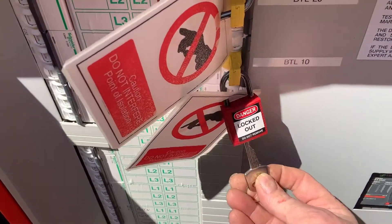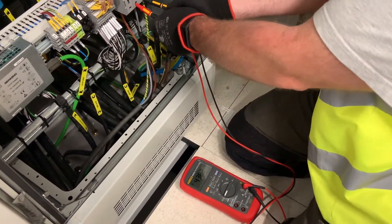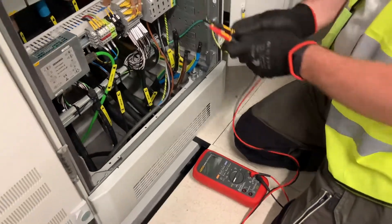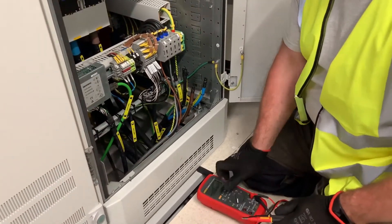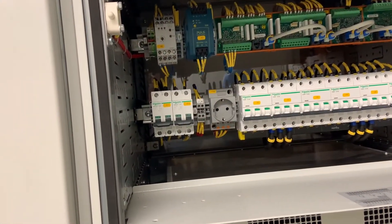First we have to de-isolate the temporary supply and check the incoming voltage is within tolerance. Once we're happy the supply is okay, we move on to energizing the first of the rectifier units.